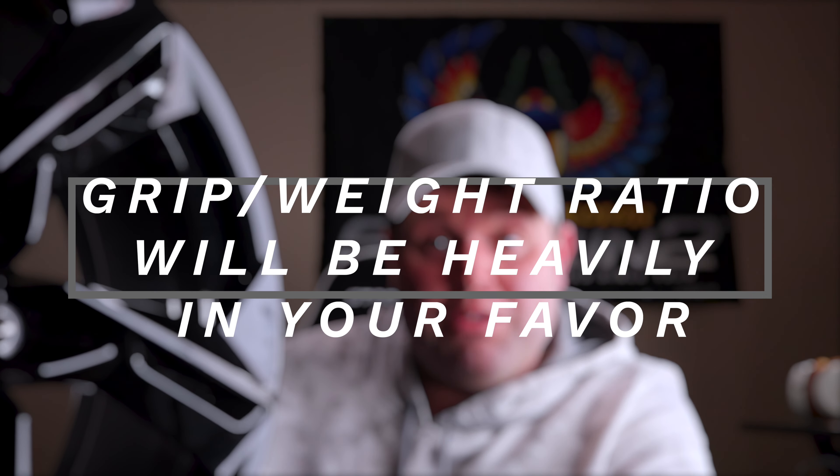LT1 car owners — if you can get some 1LE wheels or ZL1 wheels, I'd highly recommend it. But I got these wheels off eBay at a pretty decent price — right around a thousand bucks for all four, brand new OE. I was a little skeptical, but yes, there are better designs and cheaper designs out there. However, this is the best way to do it because the quality of metal you're not going to find in any aftermarket wheel for the money.